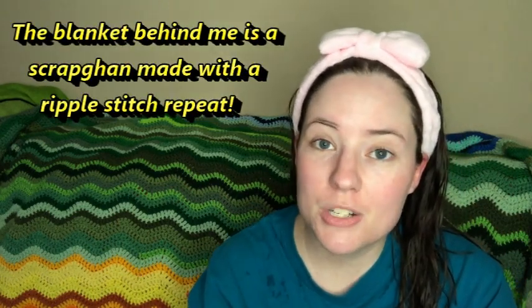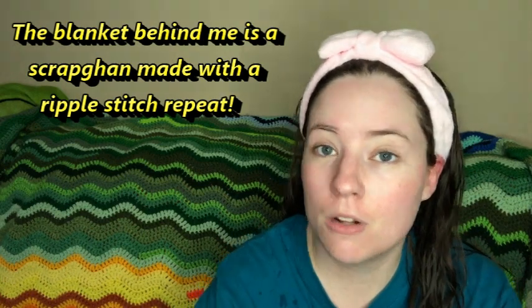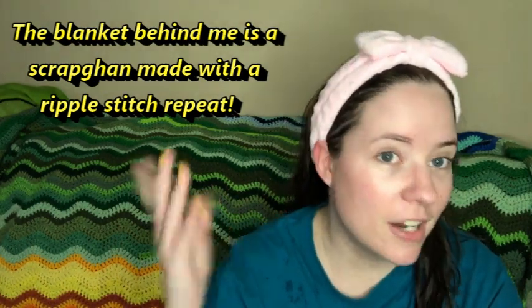Hey guys, welcome back. It's me, Ella. Today is Wednesday, so it's what you're working on Wednesday. First of all, it's after 6. I wanted to film this all day and never got a chance, so it's a little late, but that's okay. I just got out of the shower, so my hair's wet, and I'm wearing my shower bow because my moisturizer's on my face — it keeps my hair out of my face, and it's cute and pink and I love it.